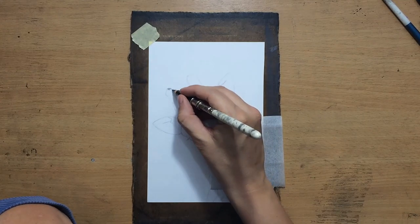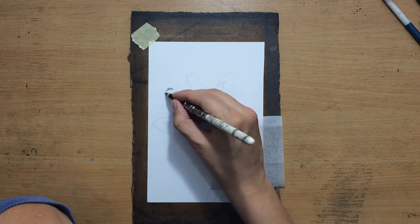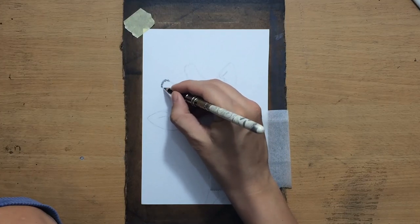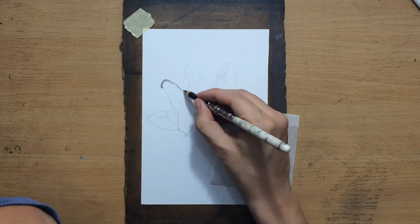Here at the top of these horns, or horn-like shapes on the head, I don't know exactly what they are, but there's a little bit of longer hair — longer fur. That's why I'm pulling slightly longer strokes here at the top, trying to imitate the appearance of that longer fur.